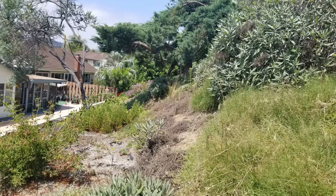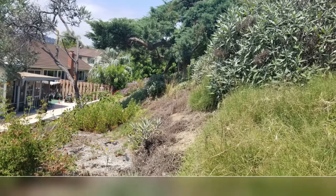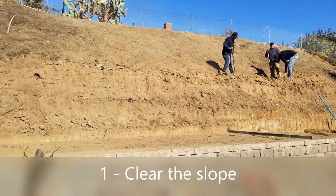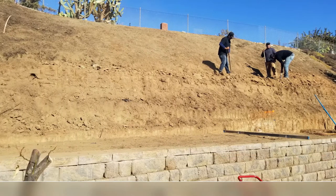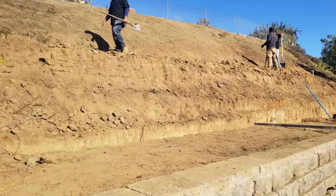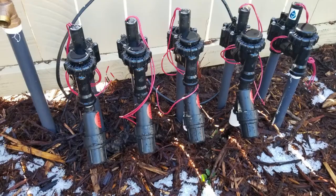First up, you have to clear the slope — basically scrape it all down. If the slope has a lot of weeds like you see here, you're probably going to have to do some spraying, otherwise those weeds are just going to pop up later in the process. If you have a nasty slope like this, you've got to muscle through it and clear all that vegetation before you can do anything with it.